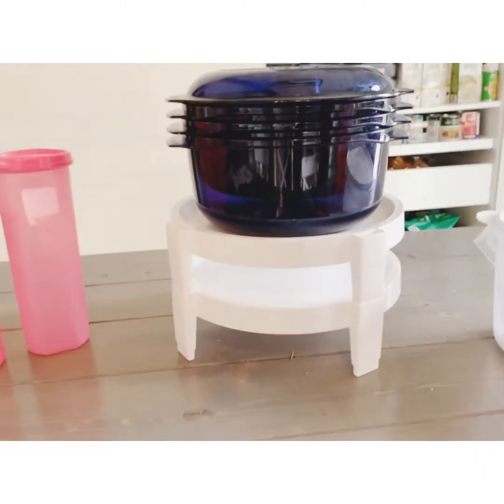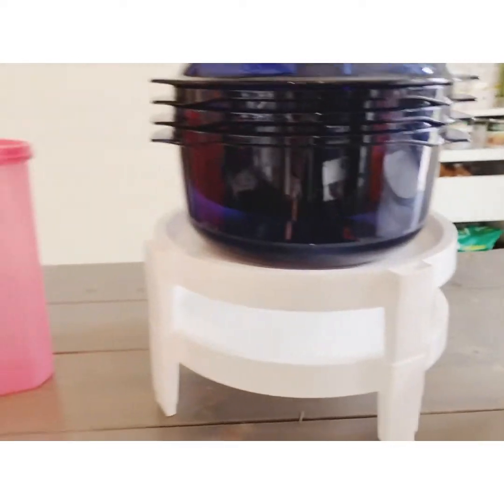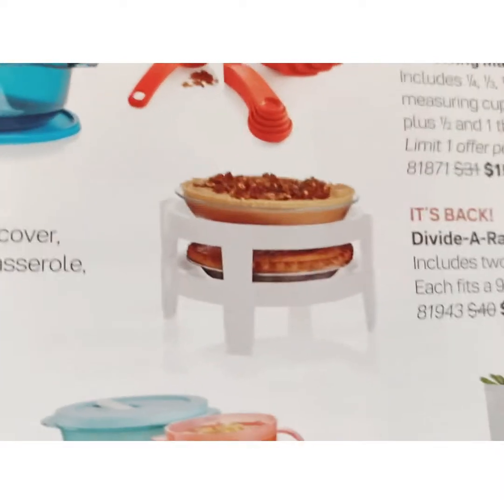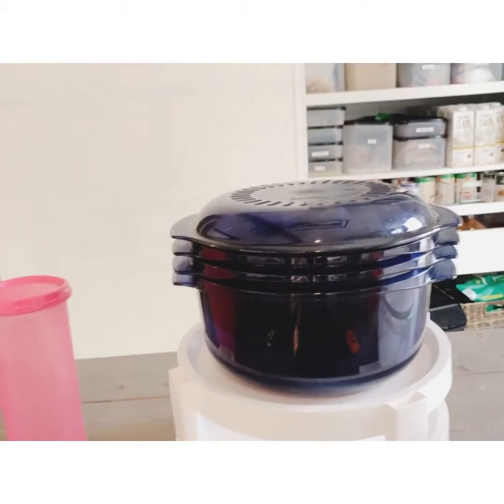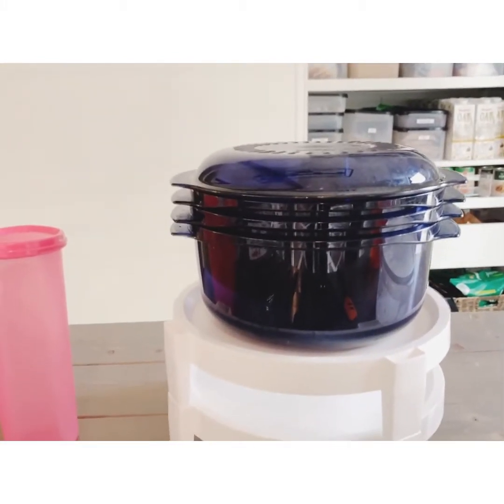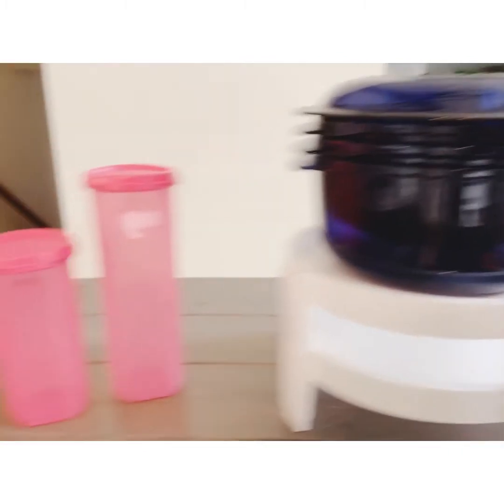Speaking of memories and being excited, we have this stacking pie container. I'm not a huge pie maker, but if you're a baker this is what it's meant for — it's a pie stacker and you can put your pies right on there. We also have our Tupperware stack cooker. If you know nothing about our stack cooker, go check out some YouTube videos — those are amazing.